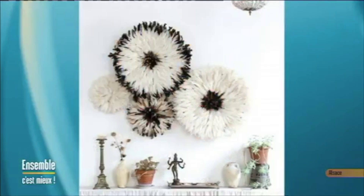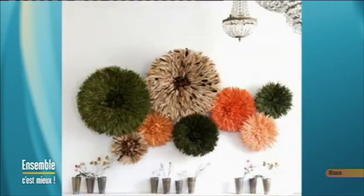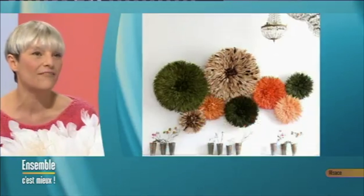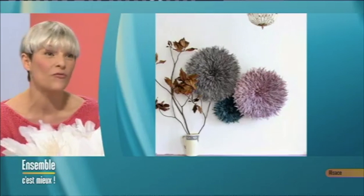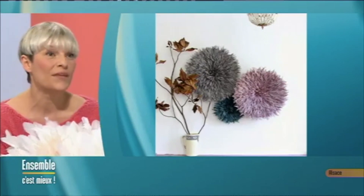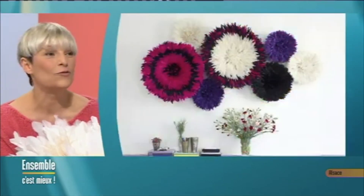J'ai craqué pour ces juju hats. On peut peut-être voir à quoi ressemble un juju hat en situation, parce que là sur le plateau ça ne peut pas forcément vous parler. L'idée c'est d'en mettre plusieurs sur son mur. J'ai mis quelques photos dans la boîte à photos. Ce sont les juju hats en place, et je vous garantis que sur un mur blanc avec des plumes colorées, ça fait vraiment son plus bel effet. Ça peut aller dans tous les intérieurs, vous pouvez même les mettre dans la chambre d'enfant. Et ça vient du Cameroun — ce sont des masques africains de tribus camerounaises.